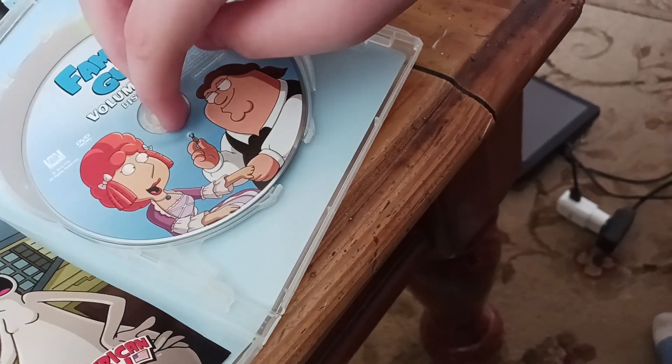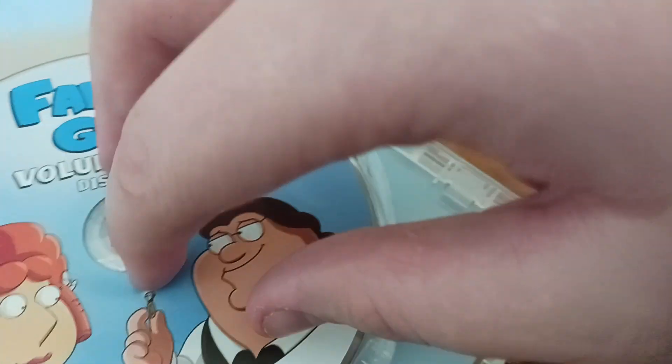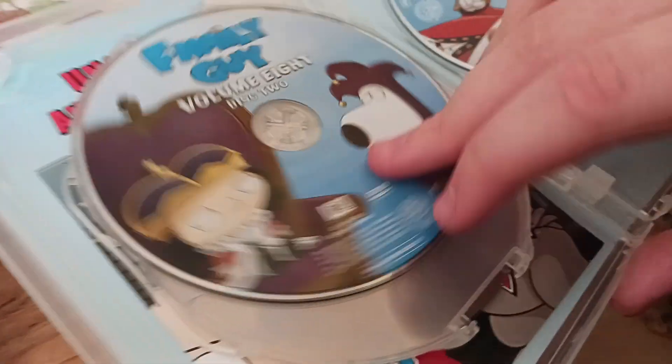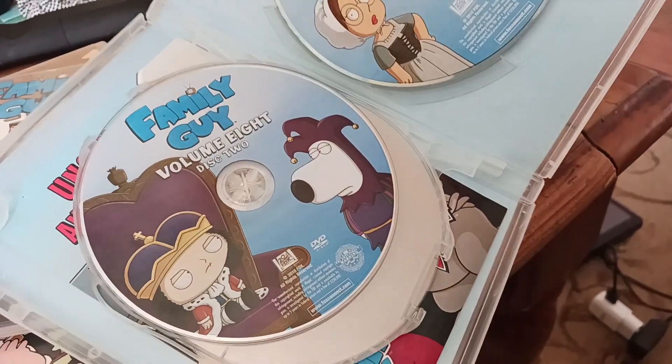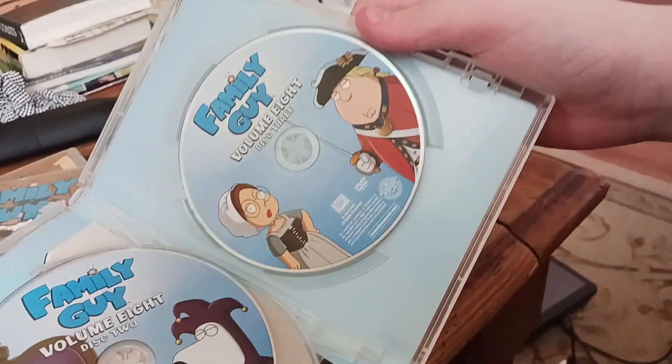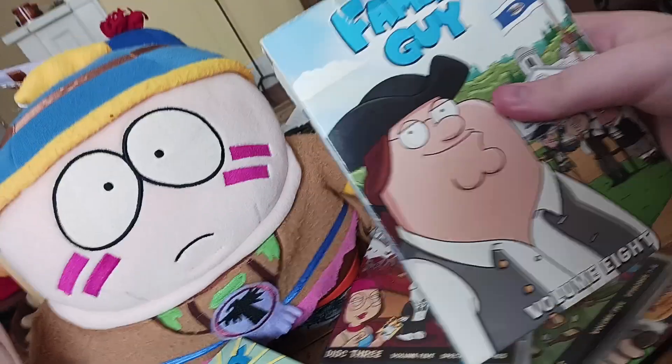Here's disc one, which constantly falls out — and I mean constant. Go back in. Disc two, which has the episode Road to the Multiverse, I think. And disc three. It fell and all the discs came out. Let me just fix that. There it is.